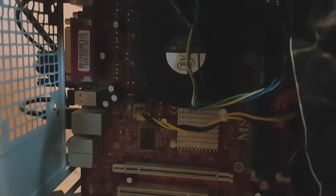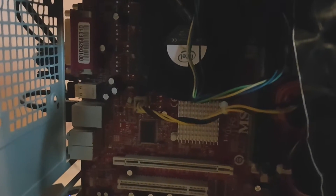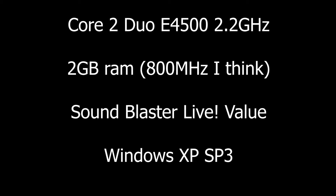One thing to keep in mind is that this iGPU does not support dual channel RAM, which makes the fact that I couldn't get two RAM sticks working on this motherboard irrelevant. We will be using a Core 2 Duo E4500 running at 2.2 GHz, a single 2 GB stick of DDR2 RAM, and Windows XP.